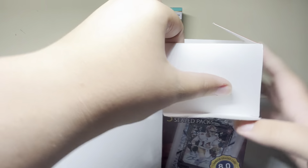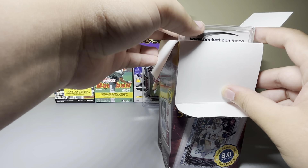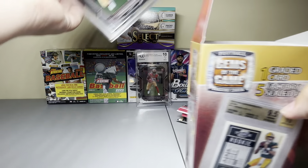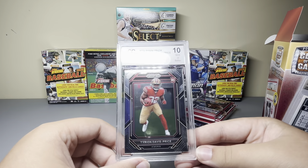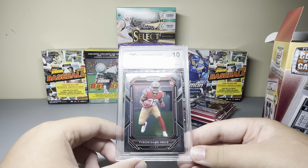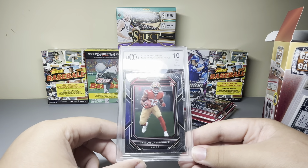Let's see what our packs are — five packs. I watched a video on these and this looks like the exact same packs: two Absolute, Sage, and a low series Sage premium pack. I may open the other box and we'll open the packs after.